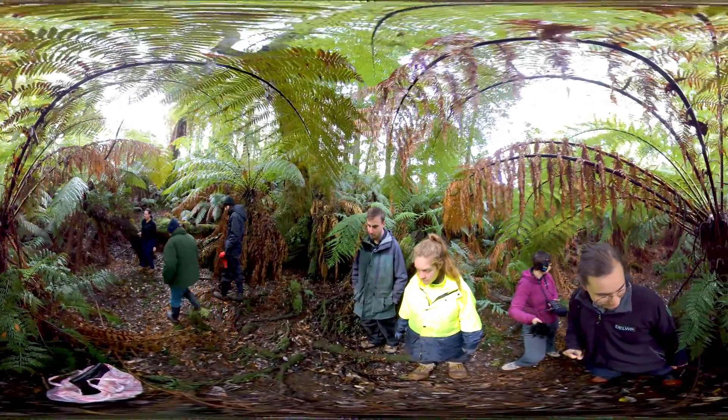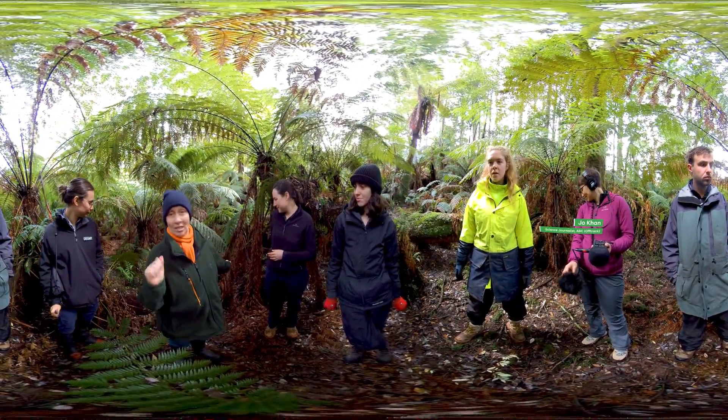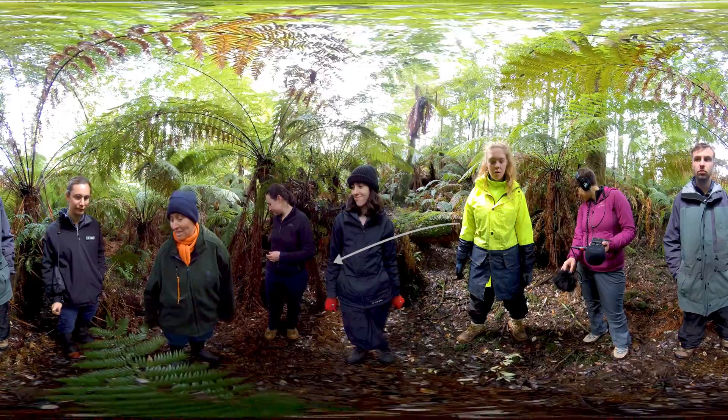We're actually surrounded by burrows at the moment. We've got some chimney action — burrowing crayfish create little chimneys on the surface. There's activity everywhere. It's amazing.